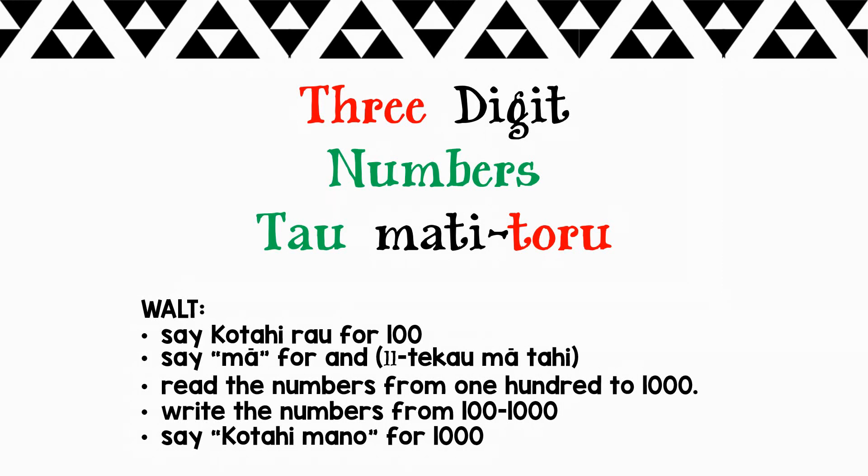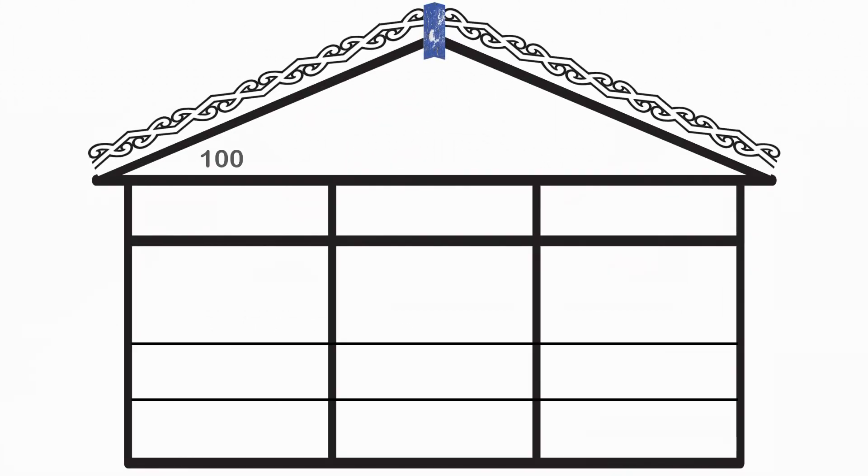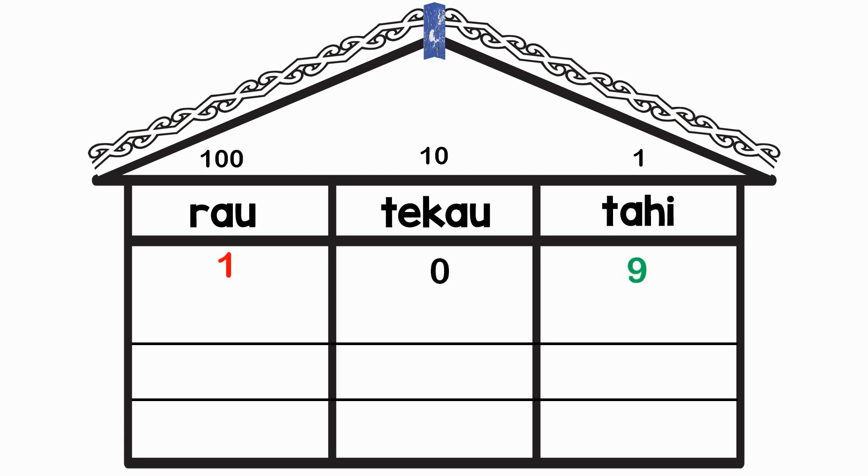Kia ora. We are learning to count from a hundred to a thousand in te reo Māori. Here's our whare, and we have hundreds, tens and ones — rau, tekau and tahi.